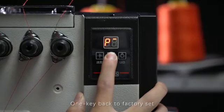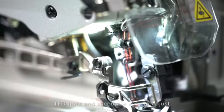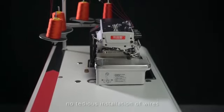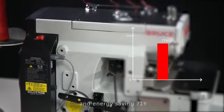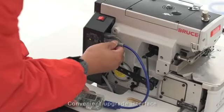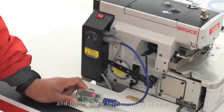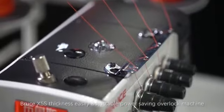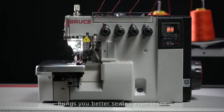The smart operation panel features one-key return to factory settings, with LED light and speed easy to adjust — operators can learn and use it easily. Integrated design means no tedious wire installation; just plug and work, with 71% energy saving. A convenient upgrade interface allows quick control box upgrades to apply new technologies in time. X5S — thickness easily adjustable, power saving overlock machine — brings you a better sewing experience.